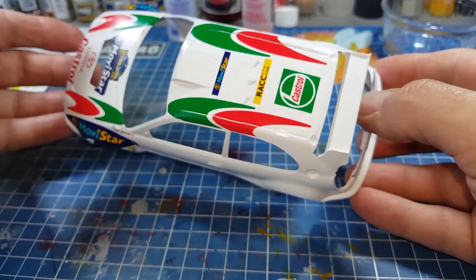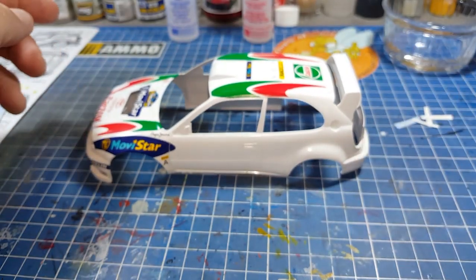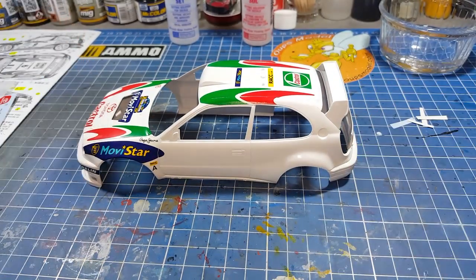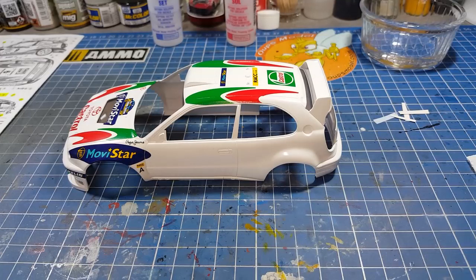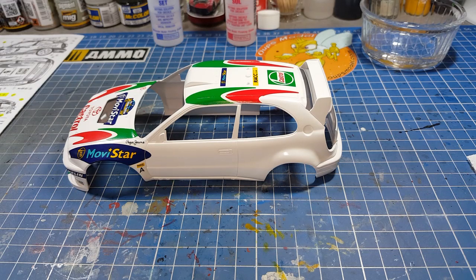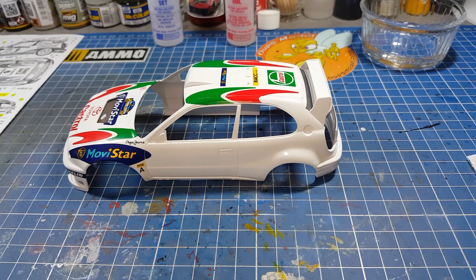Voilà, ça fait à peu près une demi-heure de vidéo — vous voyez, c'est une demi-heure pour un seul décalque. Donc je ne peux vraiment pas tout faire en vidéo, c'est pas possible. C'est la cinquième vidéo de cette Toyota Corolla WRC. Je vous remercie d'être passés, vous êtes formidables. Continuez à laisser un pouce, un commentaire. Passez une bonne matinée, une bonne soirée, une bonne journée selon l'heure à laquelle vous regardez cette vidéo. Plein de bonnes choses, bye bye, à bientôt les amis, ciao.